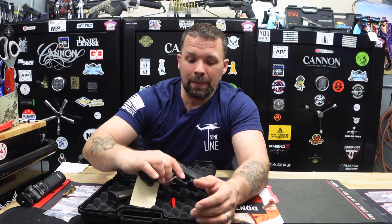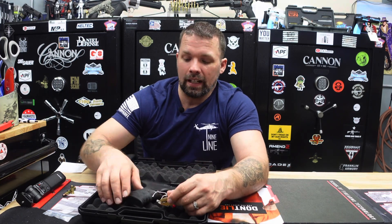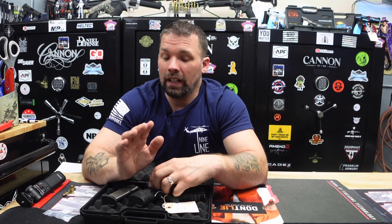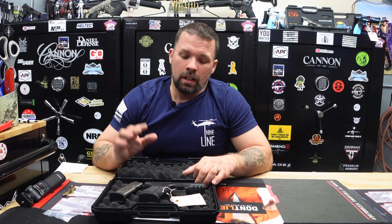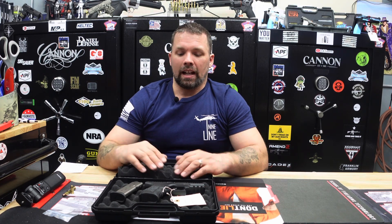Now let's get into the official giveaway instructions. First, you must be legally able to possess firearms and must be 21 years of age or older. If you win and are in the state of Minnesota, you may pick it up in our shop. If you are outside of Minnesota, we will ship it to the FFL of your choice, and you will be responsible for paying your own FFL fees. Minnesota winners will not pay any FFL fees to us.